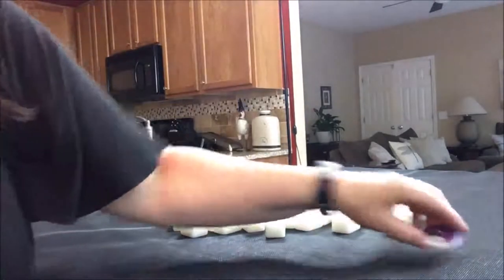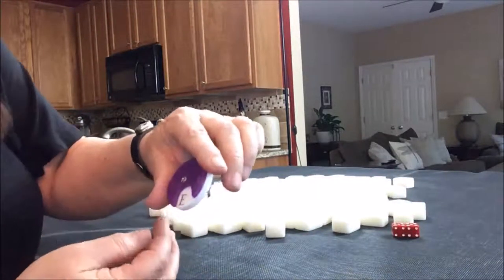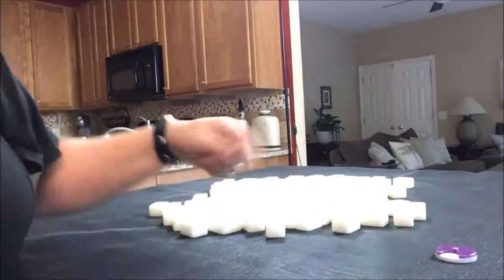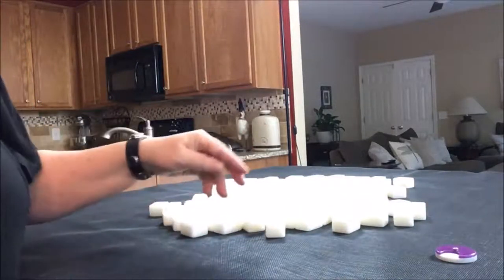We're going to do four random pulls, one for each wind of the round: east, south, west, and north. Each player is in a seat — one, two, three, or four — corresponding to east, south, west, and north.